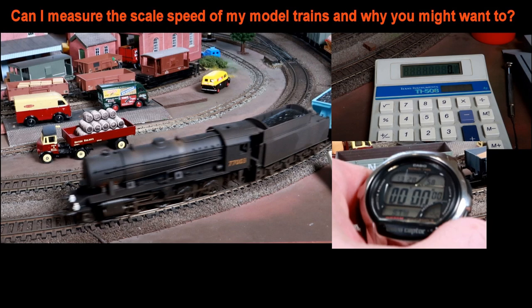Can I measure the scale speed of my model trains and why might I want to do that? The answer to the title question is yes you can, and I'll come on to why you might want to do it later.